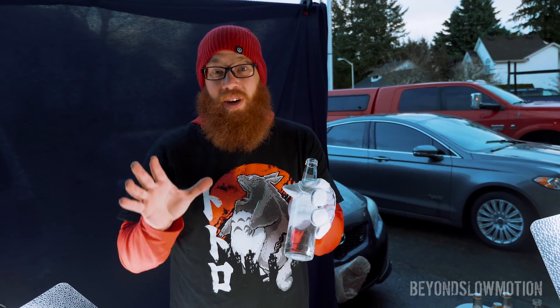Looks so crazy, right? Especially at 18,000 frames per second. We're gonna try this in the water right now.